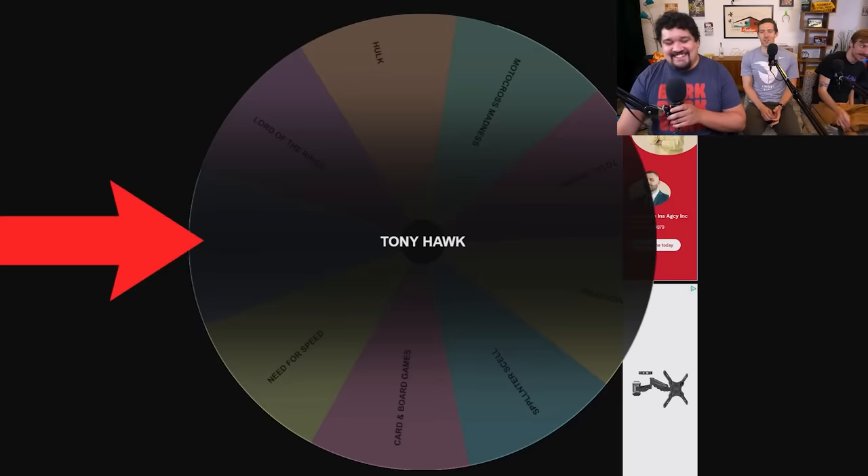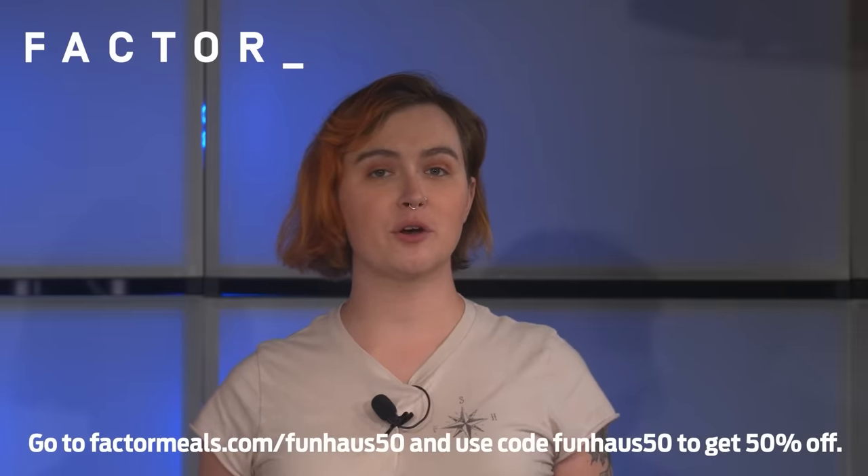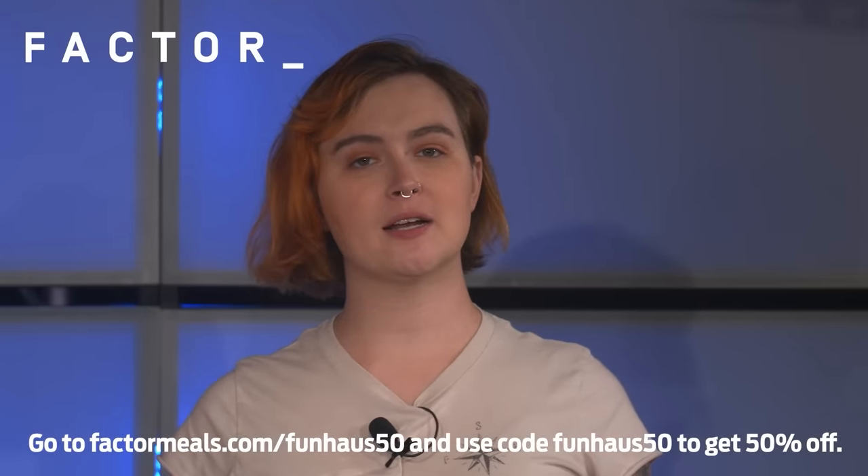Unfortunately, we lost all the rings to Tony Hawk. With Factor, you can skip the extra trip to the grocery store and the chopping, prepping, and cleaning up, while still getting the flavor and nutritional quality you need. Get 50% off with code FUNHOUSE50 at FactorMeals.com slash FUNHOUSE50. Go grab that Tony Hawk disc. There it is, rip it right off there.